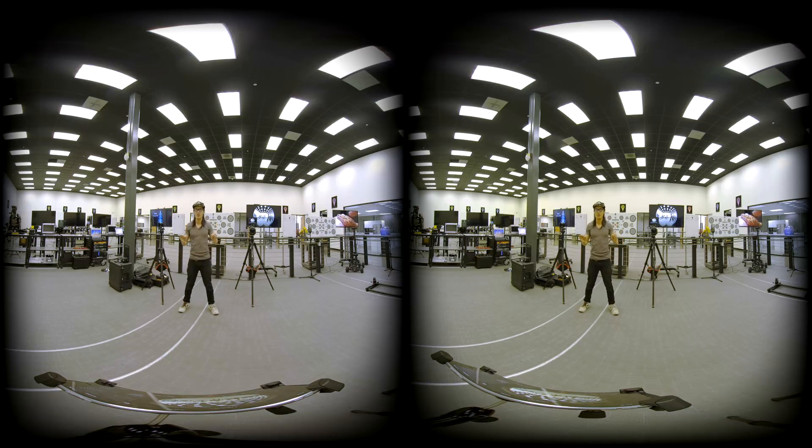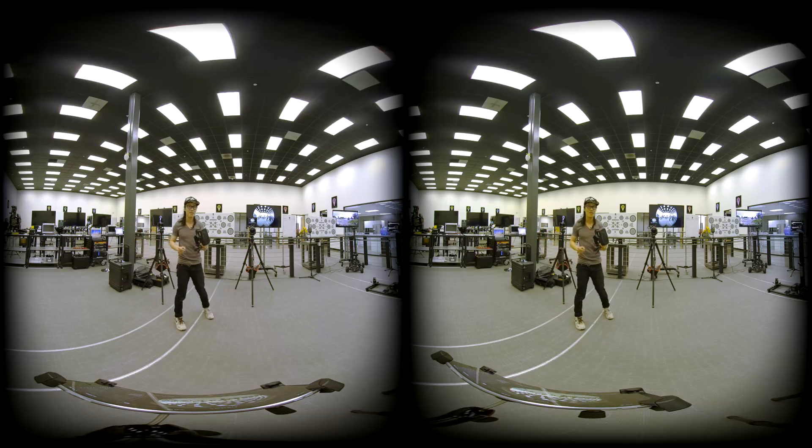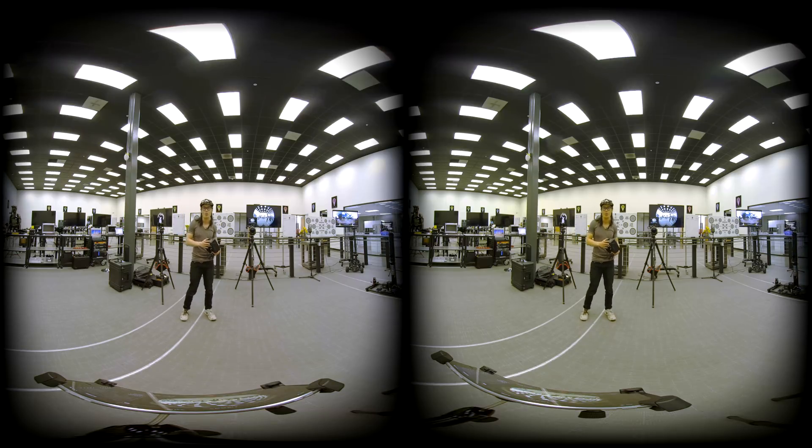This is a VR180 video. To fully enjoy this experience and see the true quality of this camera, you should probably watch this in one of these VR headsets. If you don't have a VR headset, you can also watch this in a very cheap Google Cardboard. Here's the instruction on how to watch that.